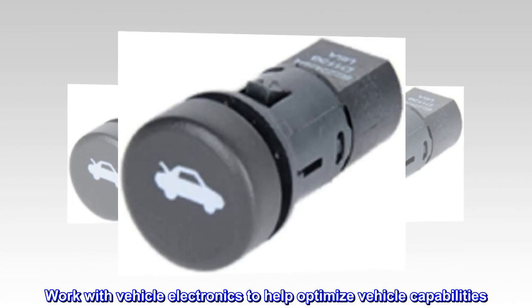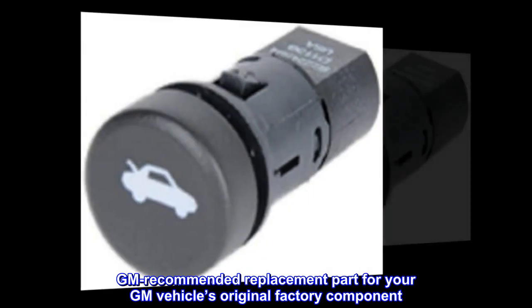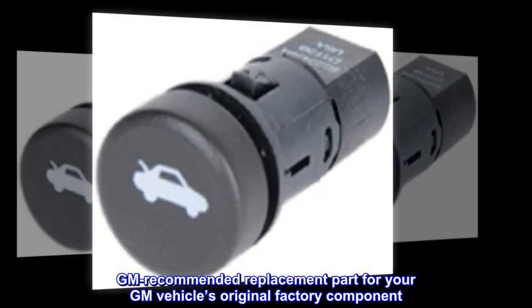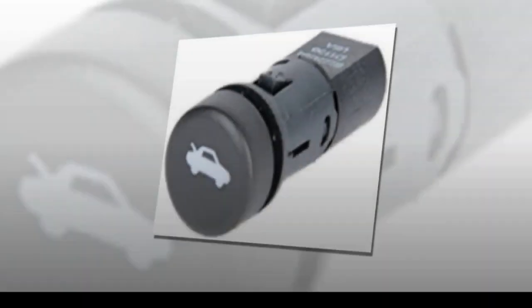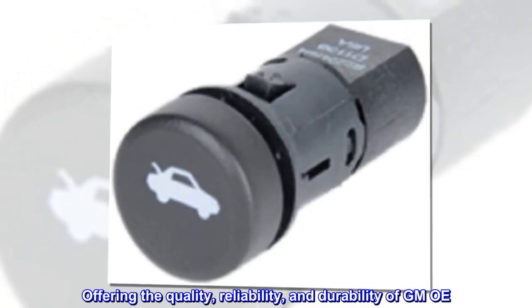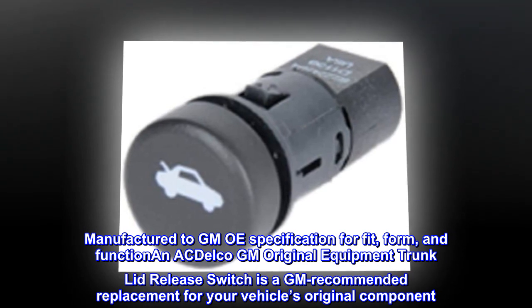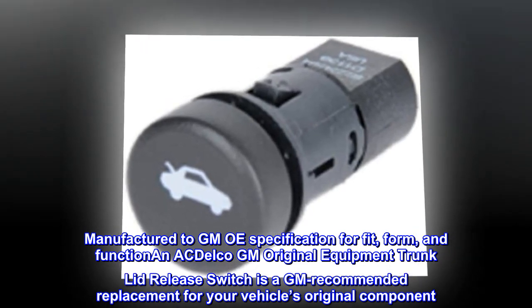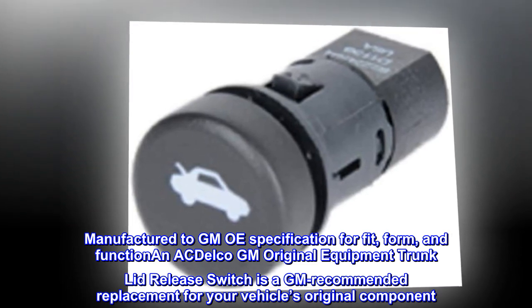Work with vehicle electronics to help optimize vehicle capabilities. GM recommended replacement part for your GM vehicle's original factory component, offering the quality, reliability, and durability of GM Original Equipment. Manufactured to GM OE specification for fit, form, and function, an ACDelco GM Original Equipment trunk lid release switch is a GM recommended replacement for your vehicle's original component.